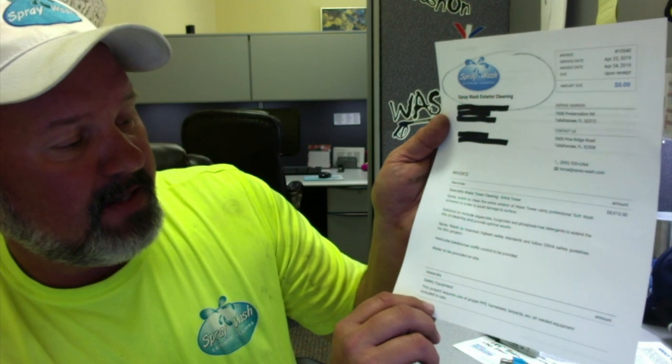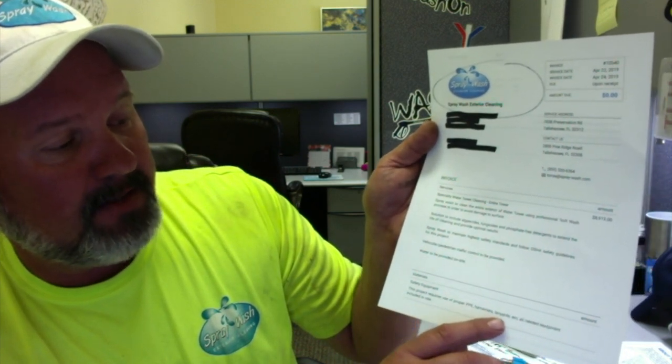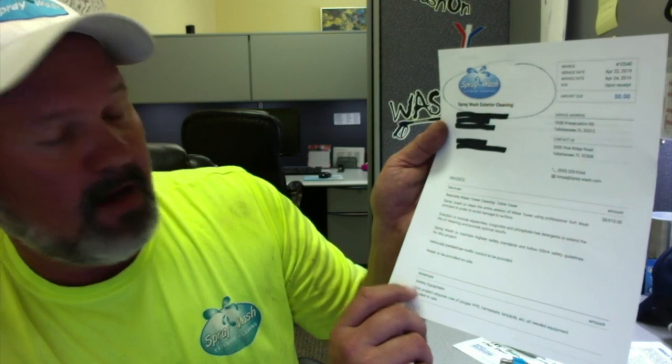Vehicular and pedestrian traffic control to be provided, and water to be provided on site. Down below it says safety equipment: this project requires the use of PPE, harnesses, lanyards, etc. All needed equipment included in rate. The bid was really that simple — didn't get into a whole lot of specifics, but it was just that easy to do.